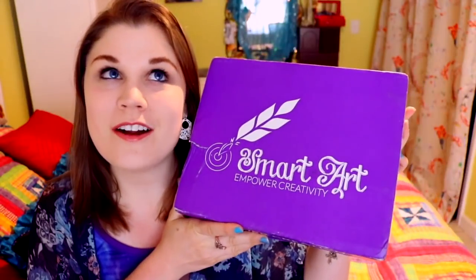Hey guys! What's up? It's me, Priscilla! And I am here today returning with another amazing art subscription box, which happens to be the Smart Art Box!